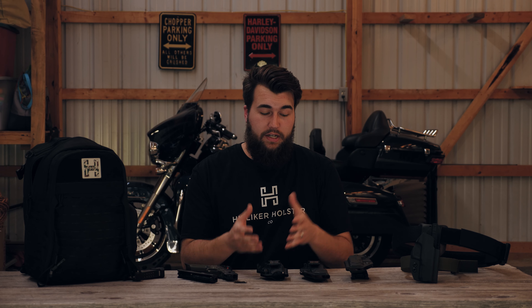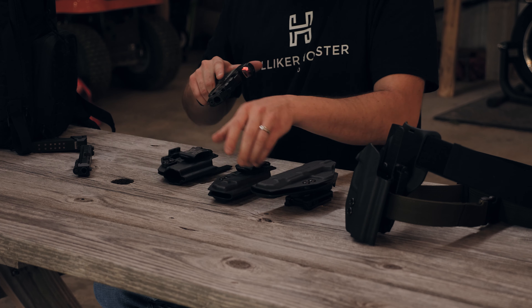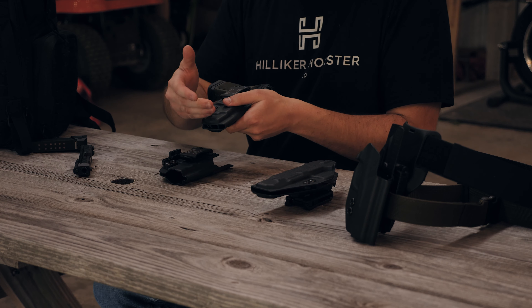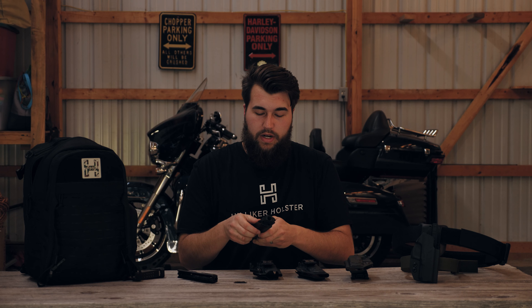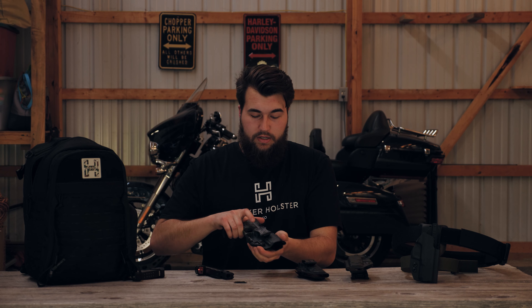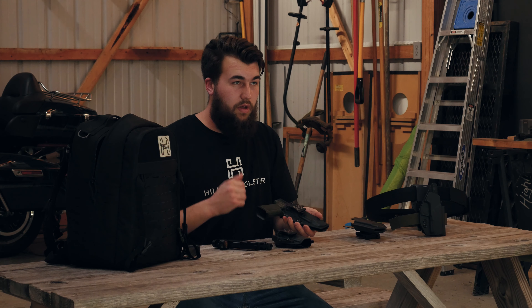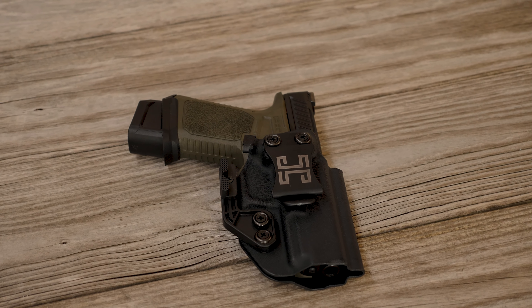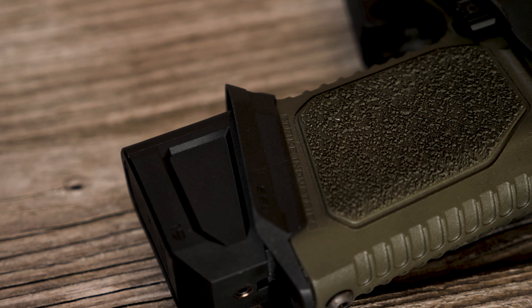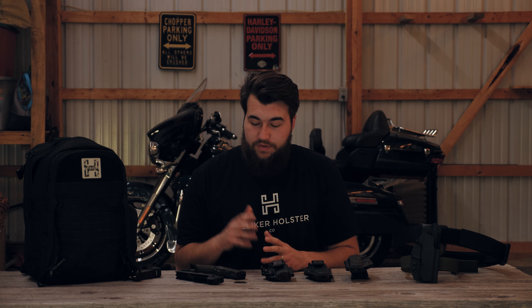One thing to note is if you get an open-ended or closed-ended muzzle, it doesn't matter — you'll still be able to run the same gear. If you're running a comp on your firearm and you get the open-ended, it'll just stick out a little bit at the bottom. If you get the enclosed, it'll fit perfectly. If you're not running a comp or a threaded barrel, because this is built on the Glock 19 Gen 3 frame, you can run any Glock 19 Gen 3 slide, whether that's OEM or aftermarket, in both holster options. We are the first holster manufacturer to specifically design a holster for the Strike Industries platform. Check out all of our available options at hillikerholsterco.com.